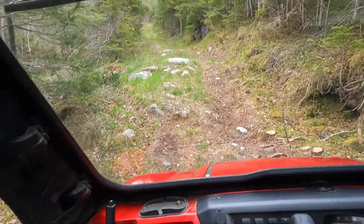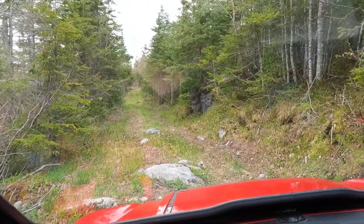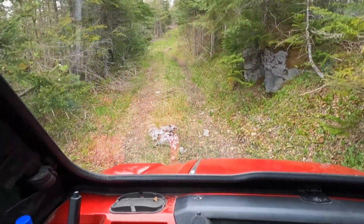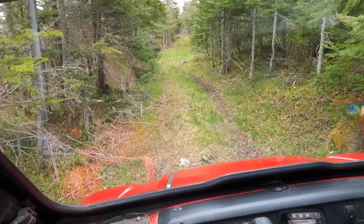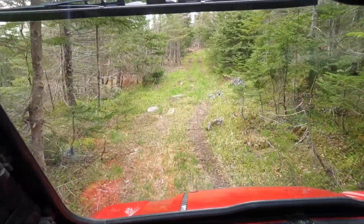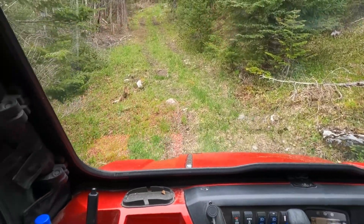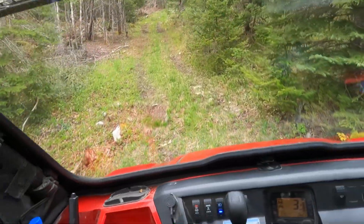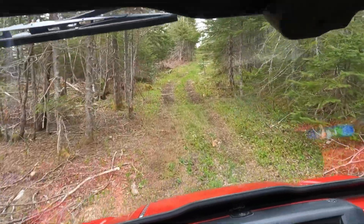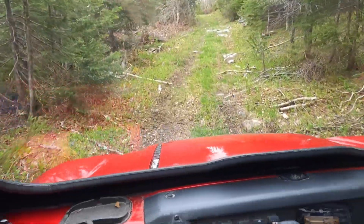There's a spot here that I always struck going over this rock. I always bottomed out here - not an issue this year. And I always bottomed out here, but again won't be an issue this year. When we get up over here I'll take it from four low and put it in four high again.